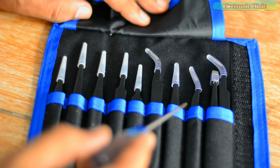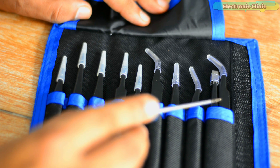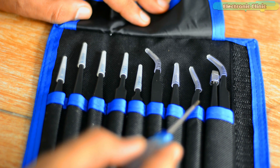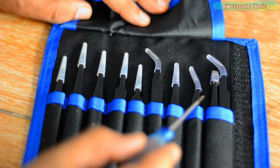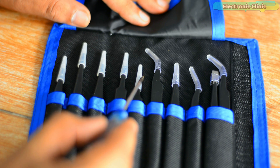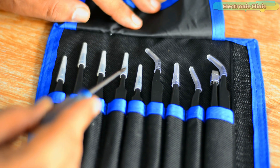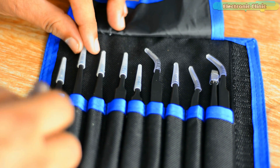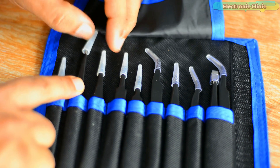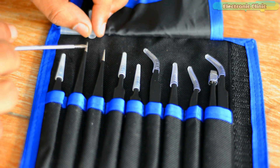It's a 9-piece ESD tweezers kit, but I can see there are 2 tweezers in one slot. I don't know if SunFounder did it on purpose or if it was a mistake. Anyway, all the pointed tips are protected with plastic heads, so be very careful while using these pointy tweezers. The main reason behind selecting this particular ESD tweezers kit is that all the tips are electroplated with ESD coating.